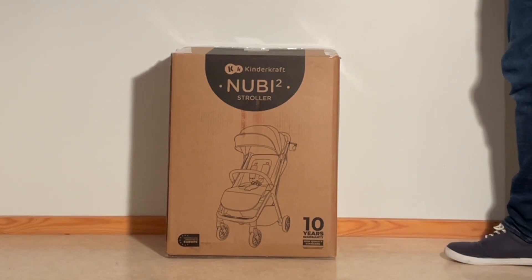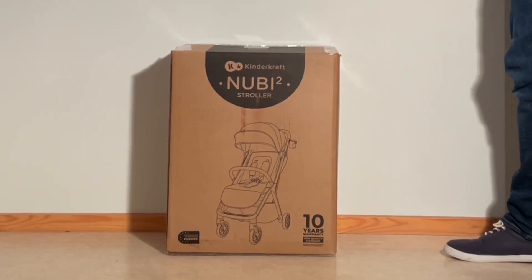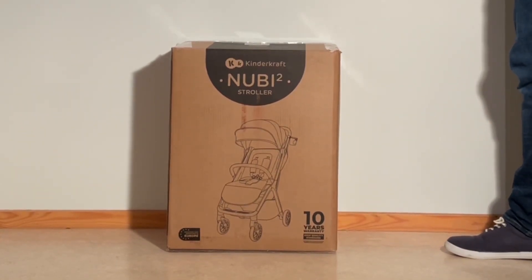Today we're going to be unboxing a brand new KinderCraft Newbie 2, having a look at what's inside the box and setting it up for first use.